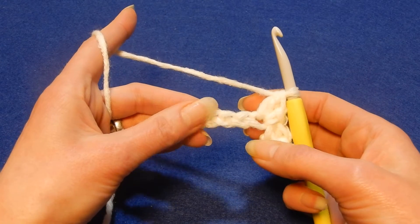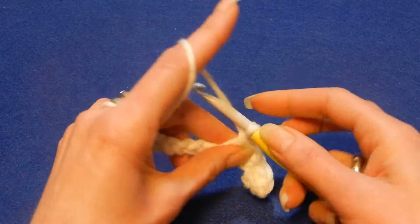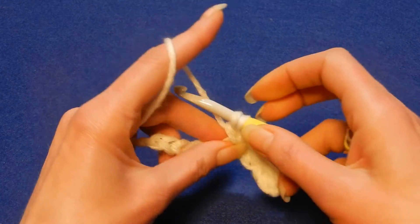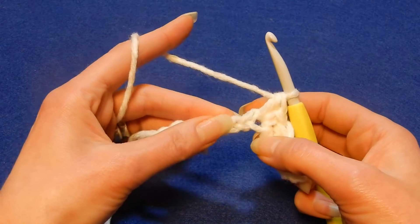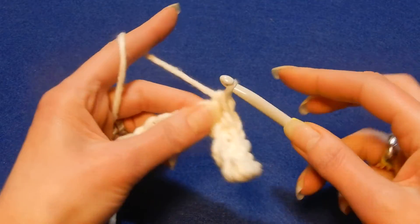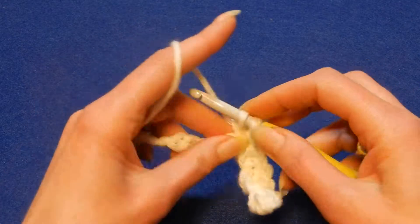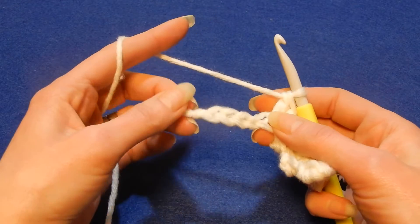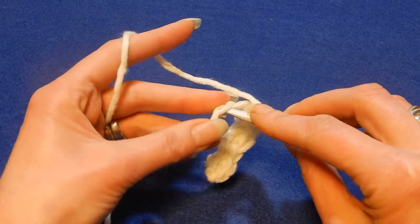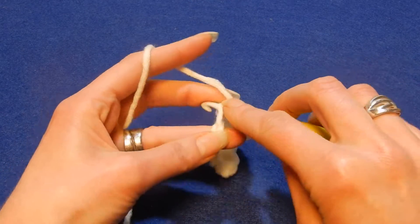Skip the next chain and in the next chain do a single crochet and a double crochet in the same chain. Continue this way — skip the next chain, then in the next chain a single crochet and a double crochet — until you almost finish the row.